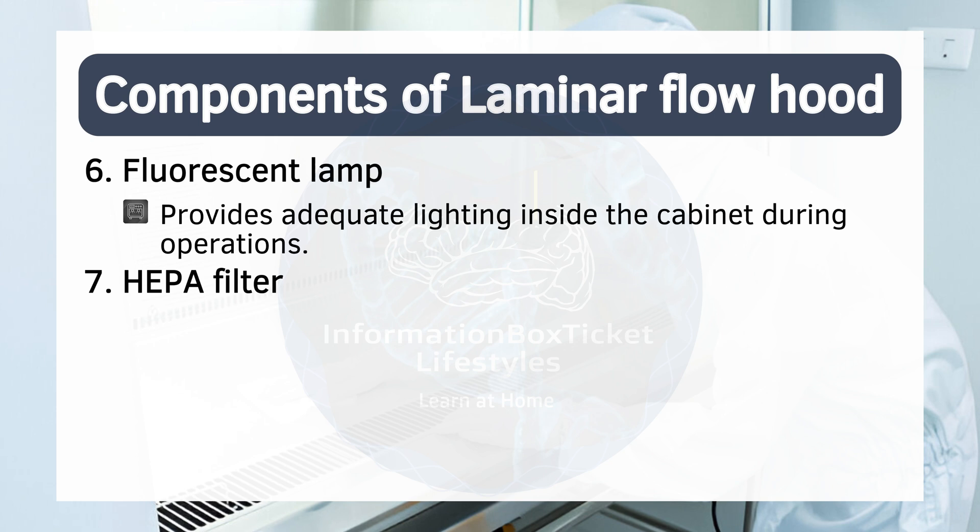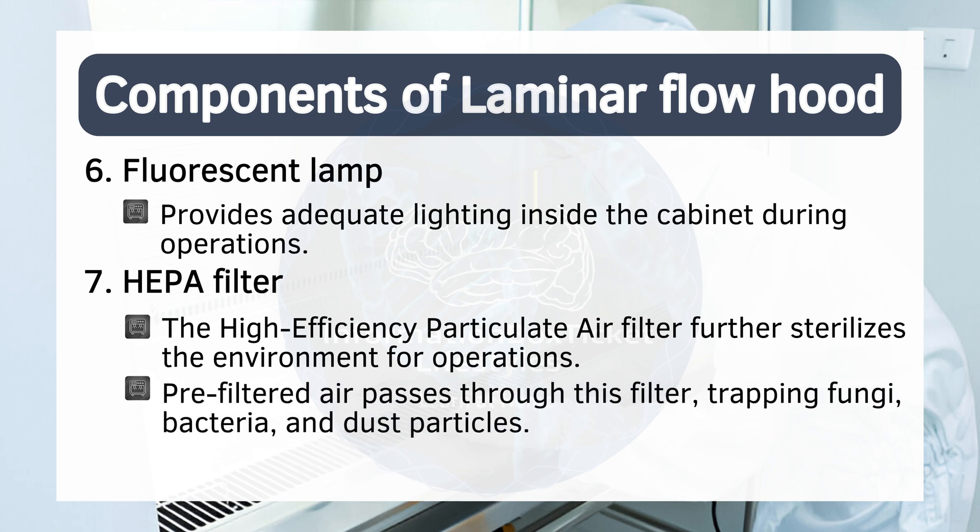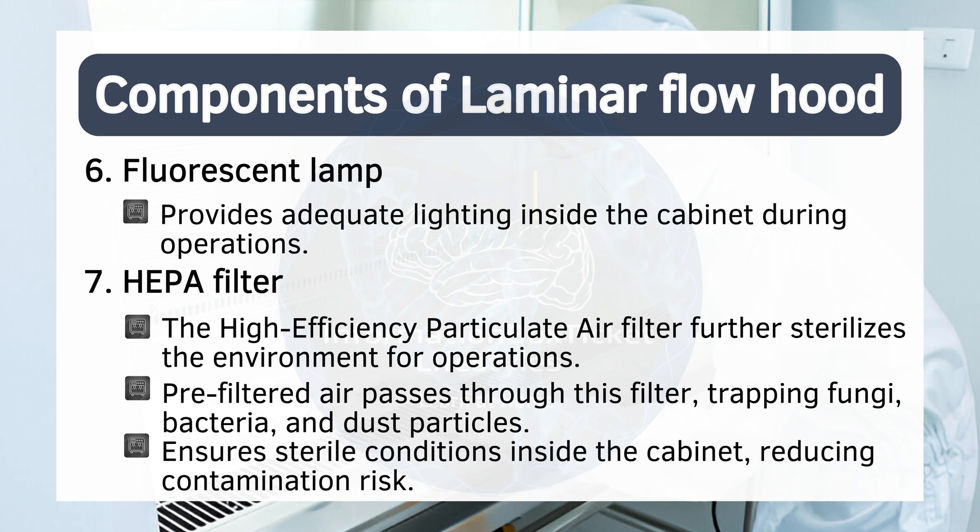Seven: HEPA filter. The high-efficiency particulate air filter further sterilizes the environment for operations. Pre-filtered air passes through this filter, trapping fungi, bacteria, and dust particles. This ensures sterile conditions inside the cabinet, reducing contamination risk.